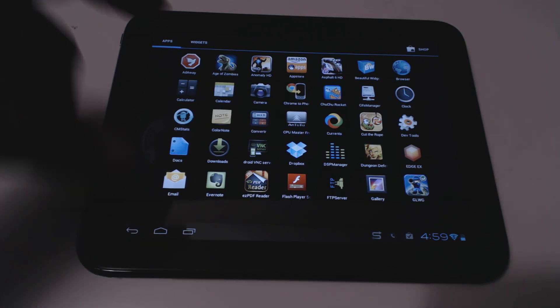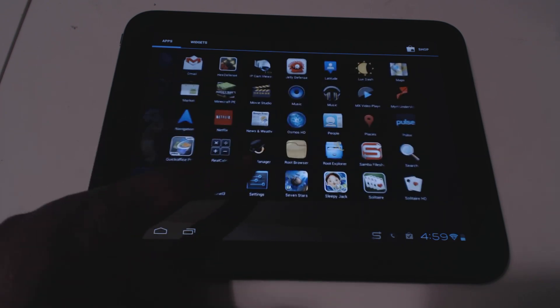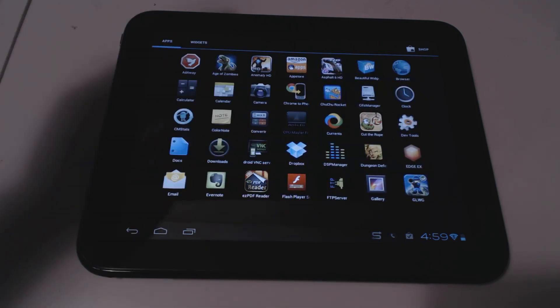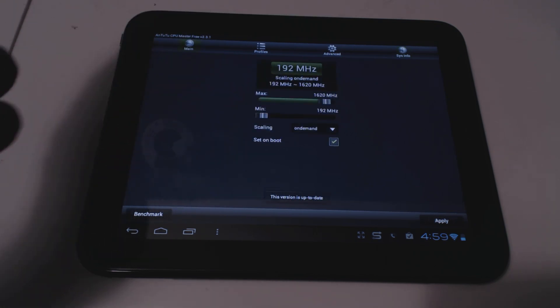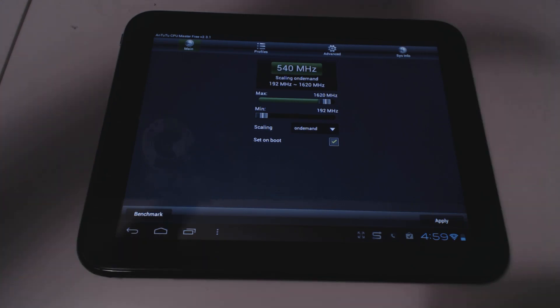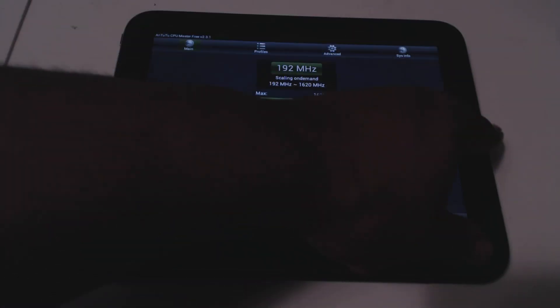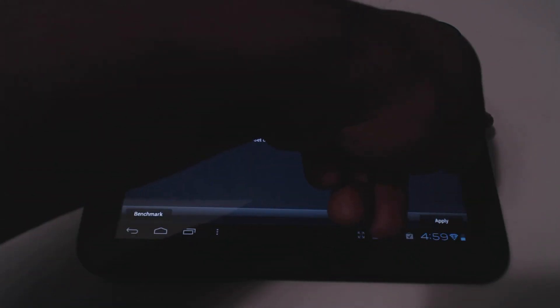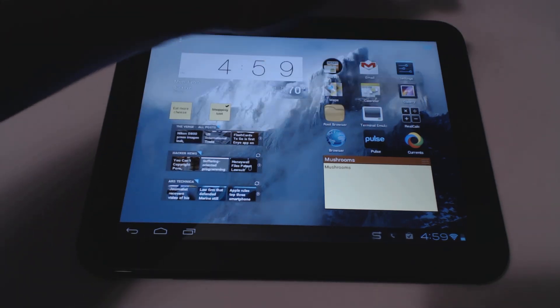I also had a question about overclocking. The app I use is called CPU Master, and I have it overclocked to 1.60 GHz. I could take it higher, but I haven't seen a need to. Honestly, even at stock speeds it hasn't given me any slowdown issues at all.